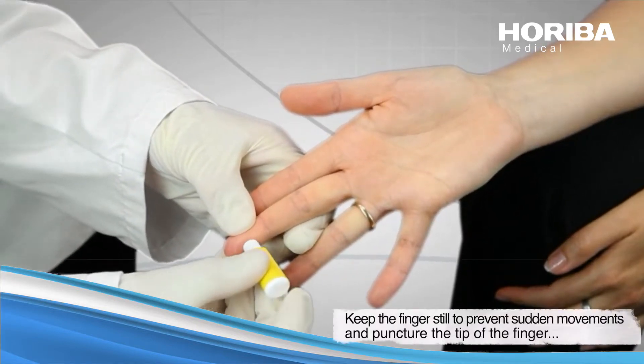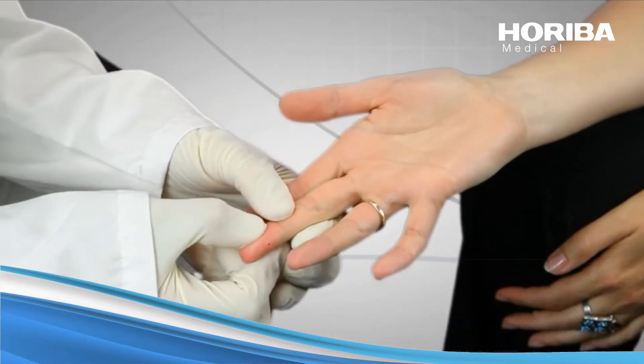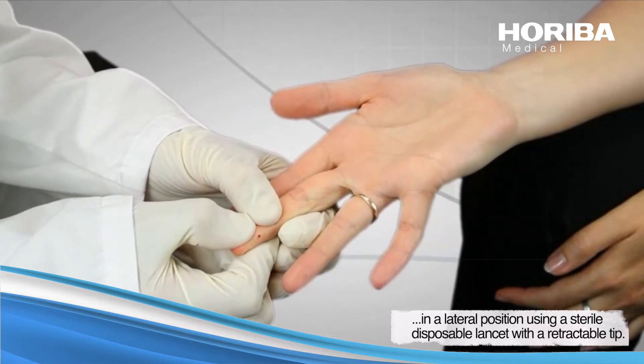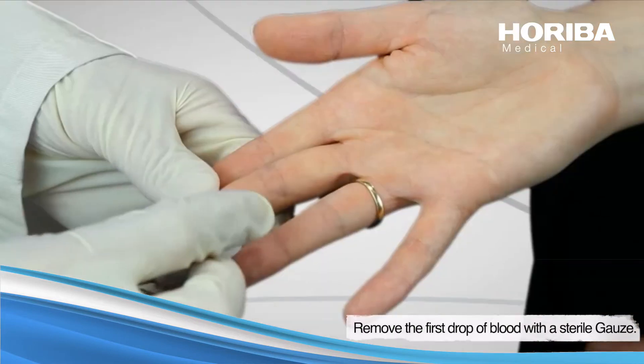Keep the finger still to prevent sudden movement and puncture the tip of the finger in a lateral position using a sterile disposable lancet with a retractable point. Remove the first drop of blood with the sterile gauze.